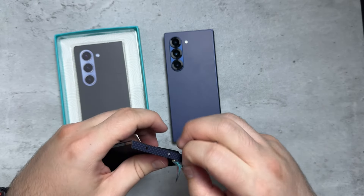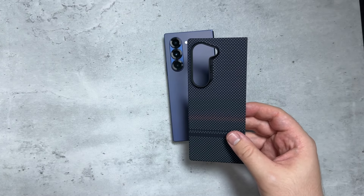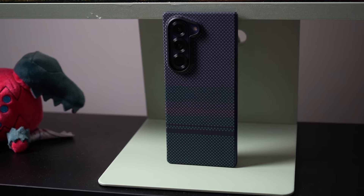In fact, Banks has one of my favorite cases for both the iPhone and the Samsung Galaxy S24 Ultra, which is the city cases.